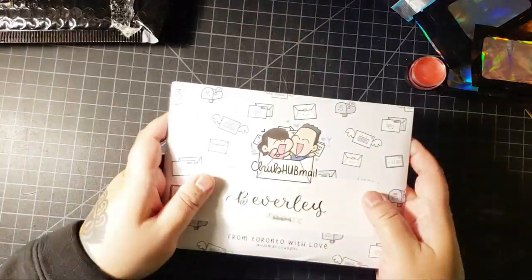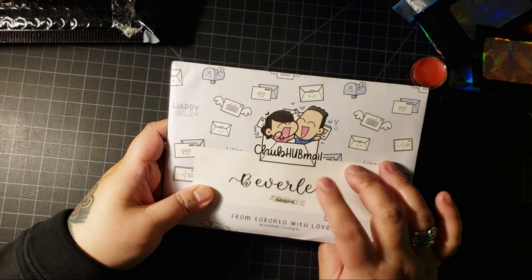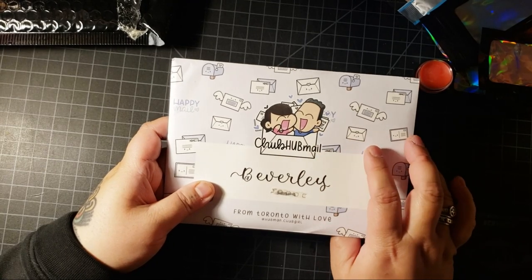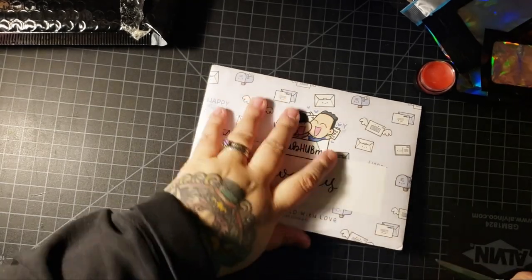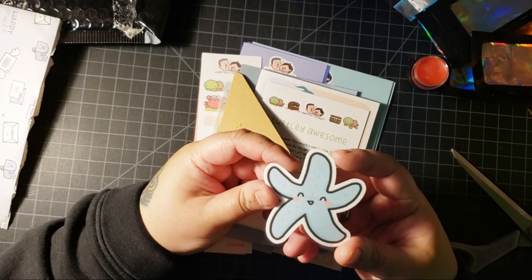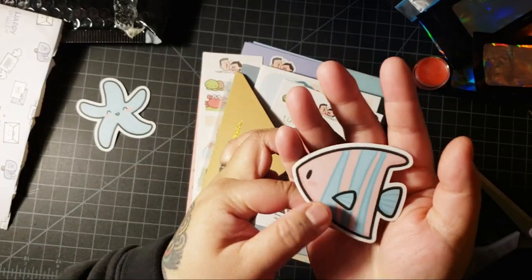Next up, let's open up some stickers. This is from Hubman and Chubb Girl. I subscribe to their monthly sticker thing - this is the first month. And if you want to subscribe, you get your first month for $5 instead of $17, which is really cool. And they're from Toronto, which means they're Canadian. So we have a starfish - it's not chocolate, but it is blue.